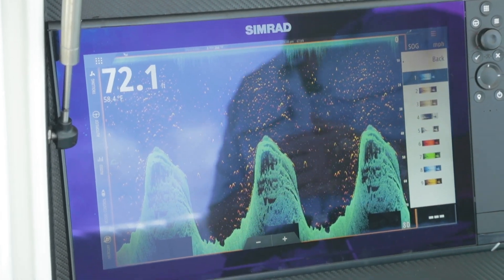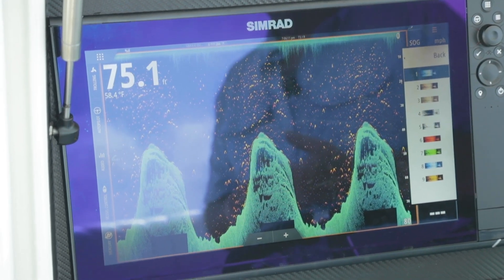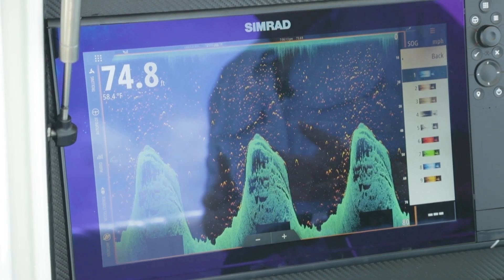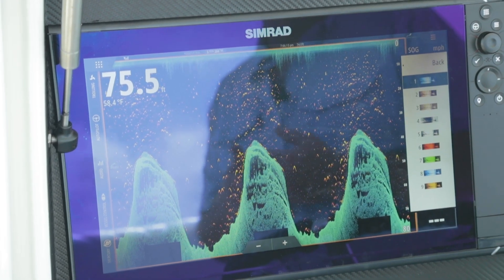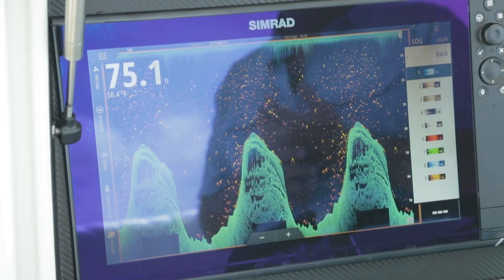Going into palettes, there are nine palettes, so you pick the one that fits your visual preference. Or if you're at nighttime, you can go and change those color palettes depending on light conditions or your personal preference.